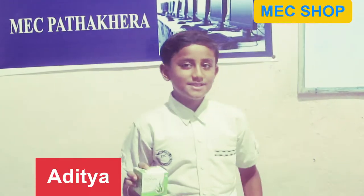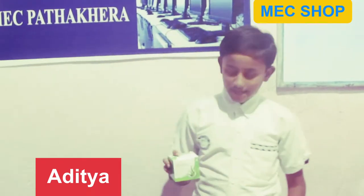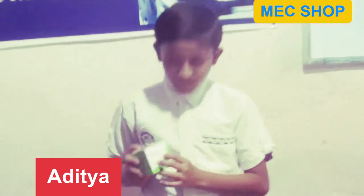Hello everyone, you are watching Energy Shop. I am Aditya. We will be looking at your latest collector product, and my product is this aloe vera small box.